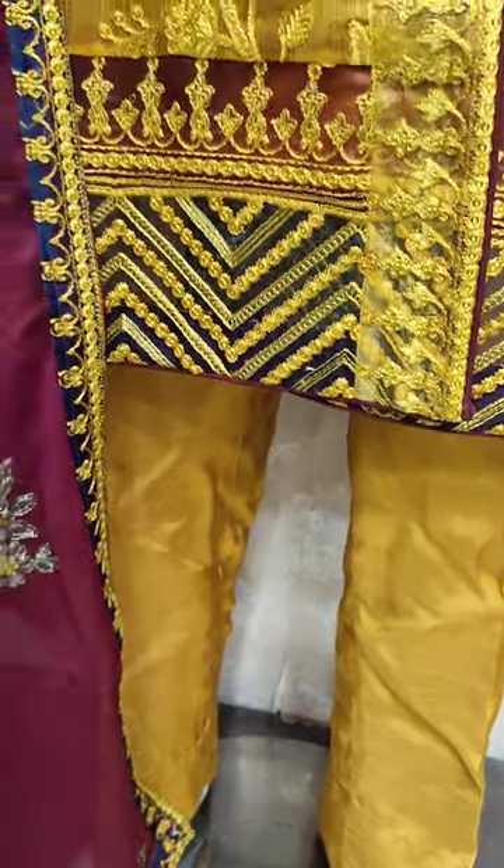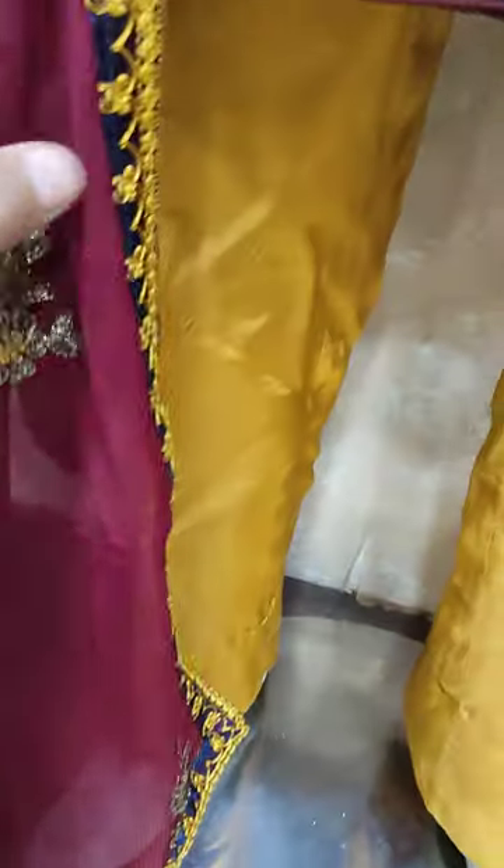Cotton silk trouser with it. Chiffon mirroring and ready to wear. Four side mirroring applique.